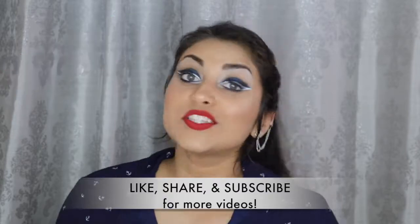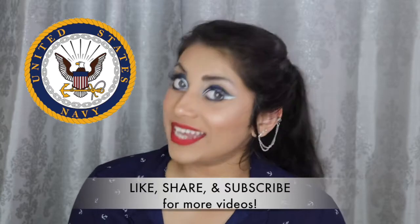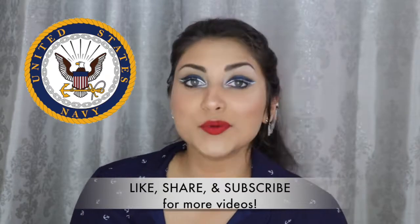So this look, in case you haven't guessed it, is inspired by the Navy. So for all of my Navy friends and family out there, this one's for you guys.